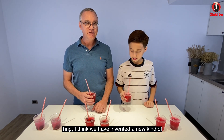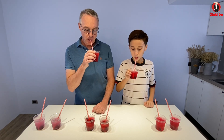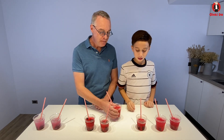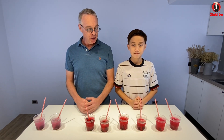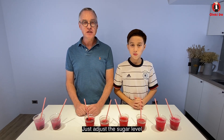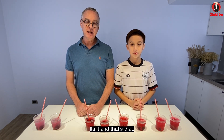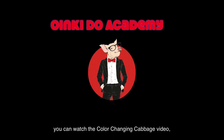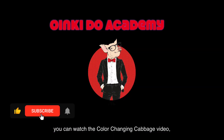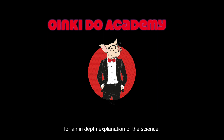Ting, I think we have invented a new kind of sweet and sour drink. Cheers. Thank you, Ting, for risking your taste buds in our science experiment. You guys can try this at home — just adjust the sugar level and the amount of acid to your taste. And that's that. See you in the future. Bye-bye. If you want to learn more about color-changing foods, you can watch the color-changing cabbage video or head over to Oinkidoo Academy for an in-depth explanation of the science.